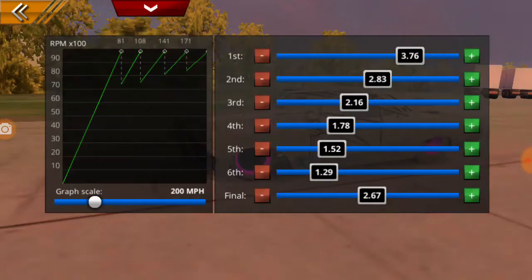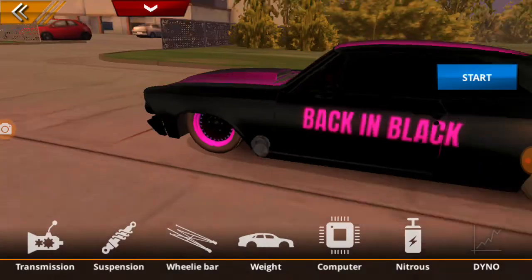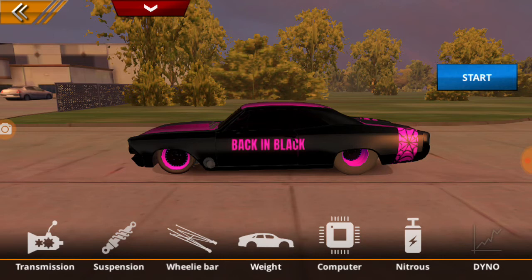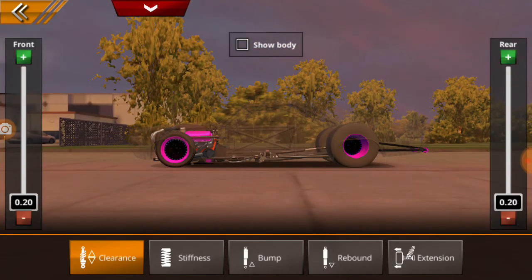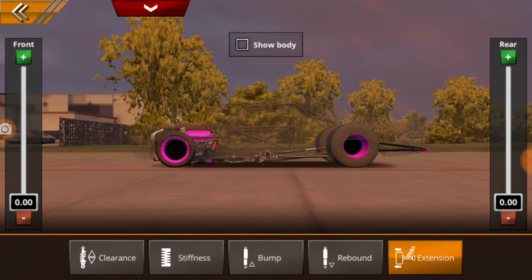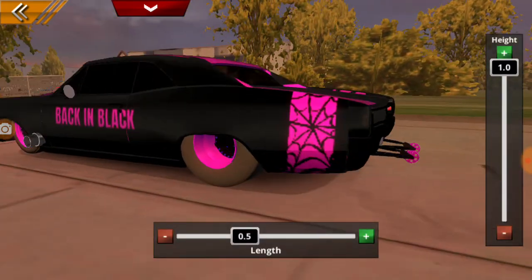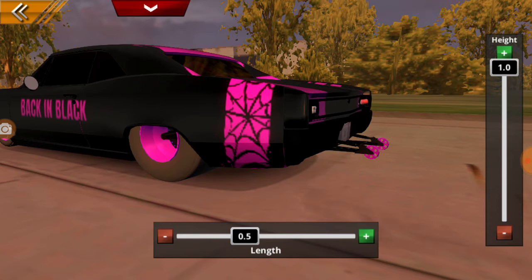We'll start with the transmission. I'm running that in a Mustang as well, the very same deal. Stiffness, bump, rebound, and extension — that's the one that you can keep your wheels from popping out of the fenders. I think that looks kind of, don't look too good. And that depends on what kind of car you're driving sometimes.